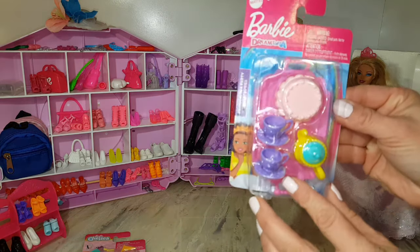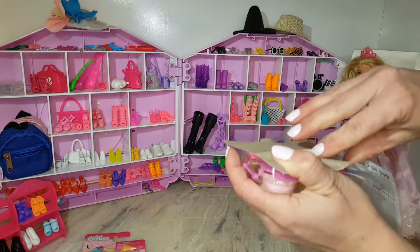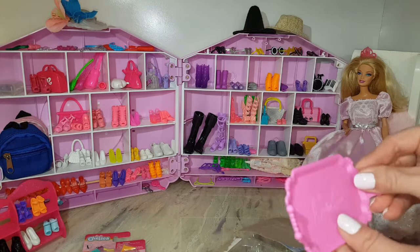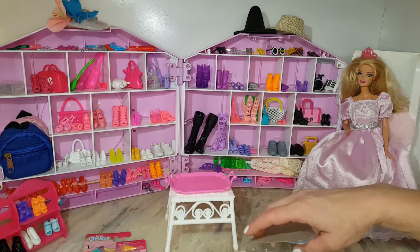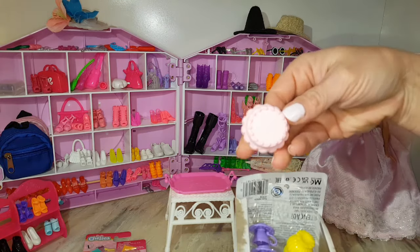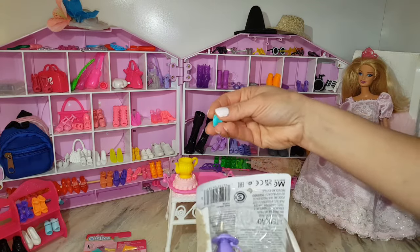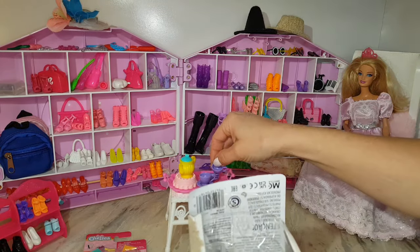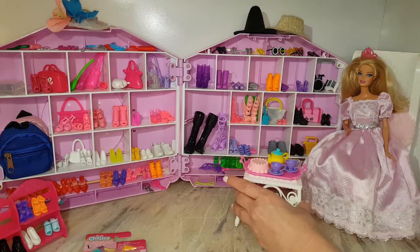Time to open up her tea set! There's the tray that says Barbie on it - it's nice and pink. Let's put it on the coffee table along with the cake and the teapot. So Barbie can now have tea!